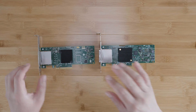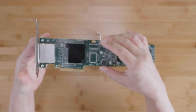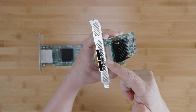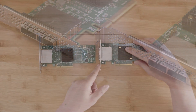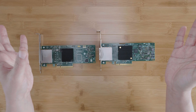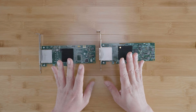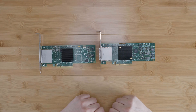Alright, let's get into it. So here I have the 9200-8E and over here I have the 9207-8E. Both of these have two SFF-8088 SAS ports facing out the rear of the card. Both cards can be configured with a full profile or low profile bracket to suit whatever your server needs. The 9207-8E is a newer generation than the 9200-8E, but this doesn't mean it's better in every way. Here are the eight major differences between these two external HBAs.